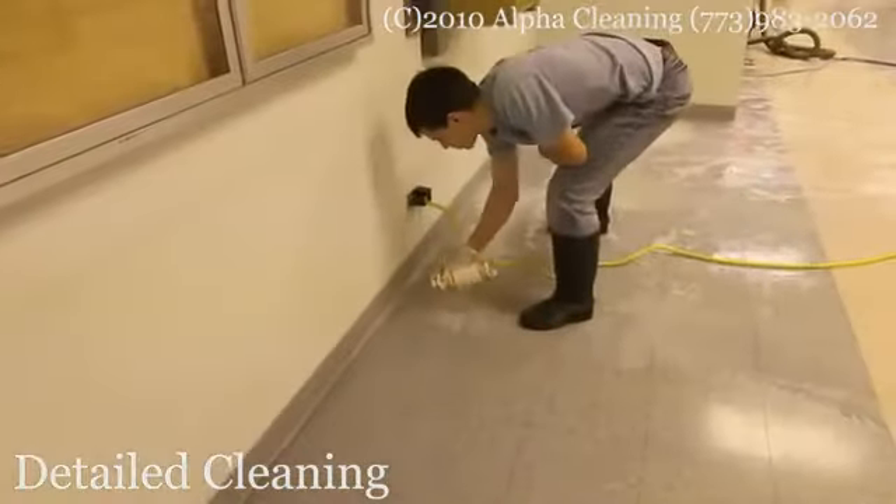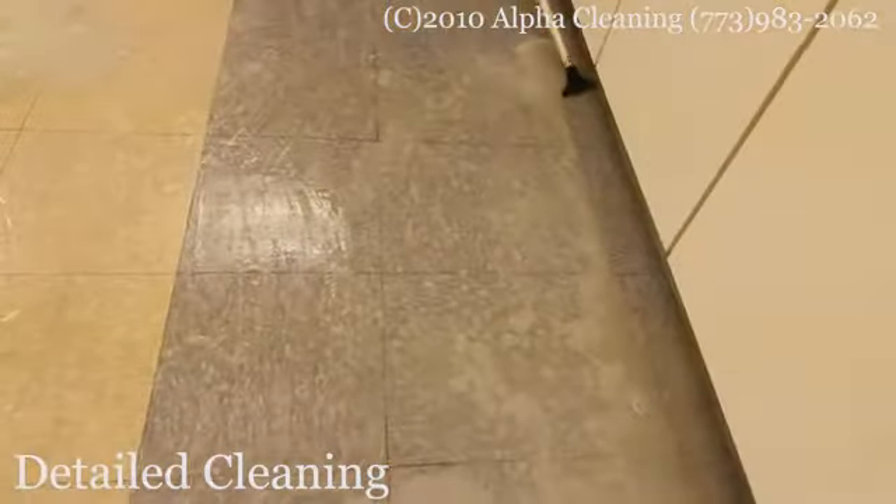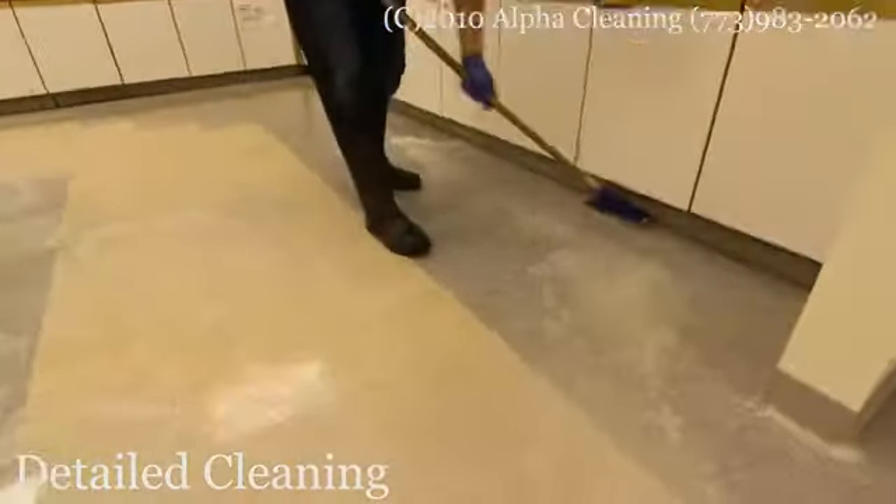At this step we apply baseboard stripper to the baseboards and clean them with small pads. We also scrape off wax from the corners and edges with scrapers.